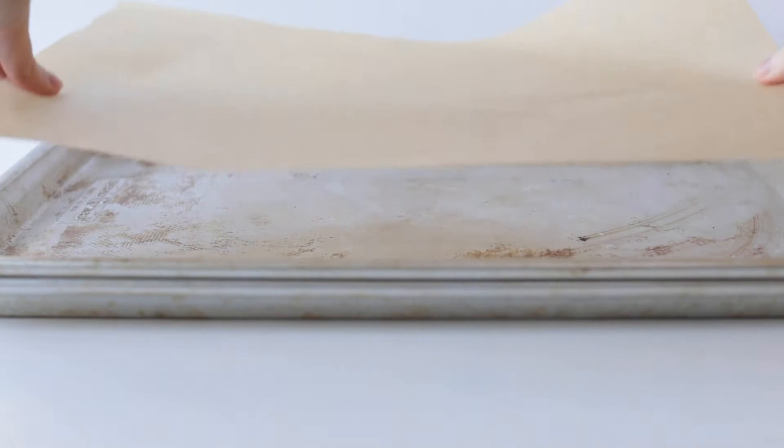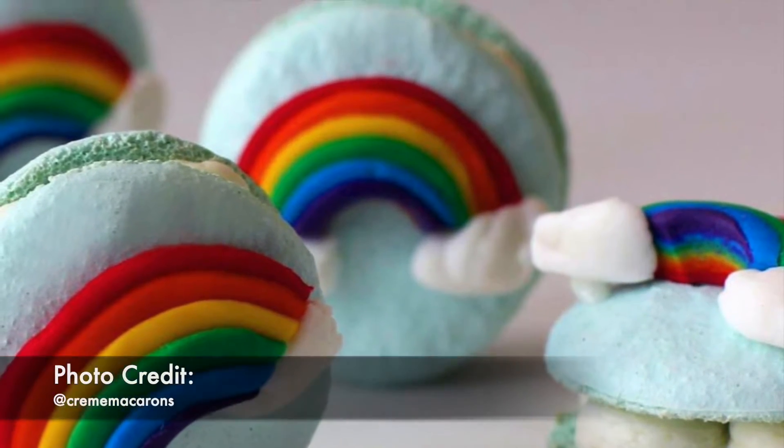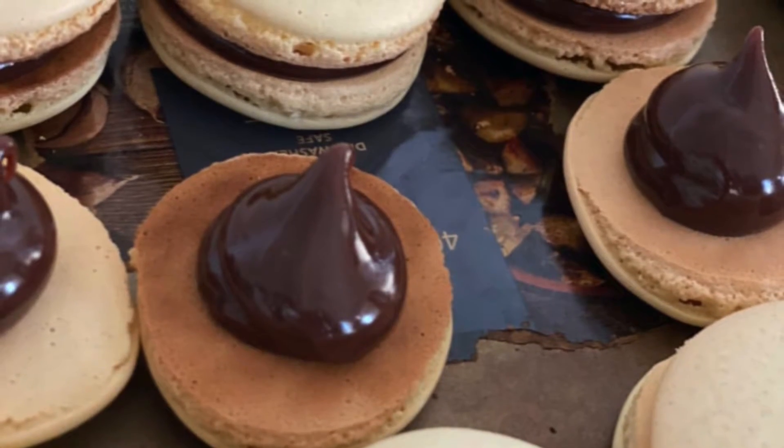If you want to use parchment paper, just be sure to double your pan and watch your time and temp. Brown macs aren't cute, and they're a major sign that you're overbaking, producing crispier, crunchier shells.